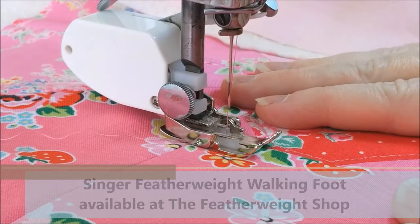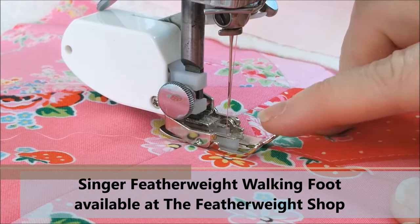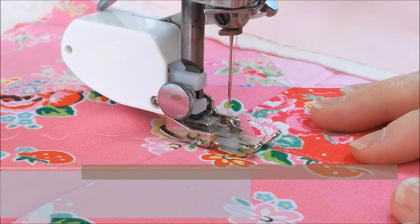I'm going to be using the walking foot that is designed for the Singer Featherweight, because the feed dogs are in line with the teeth on the walking foot, so it will give a better and more even feed.